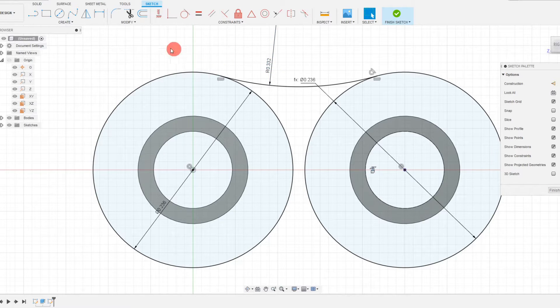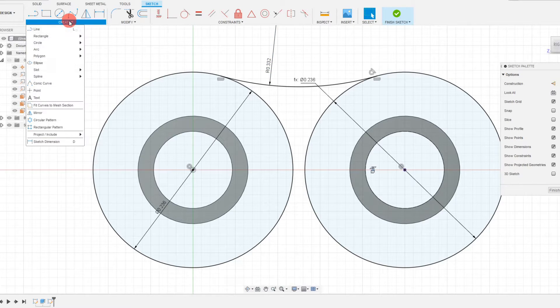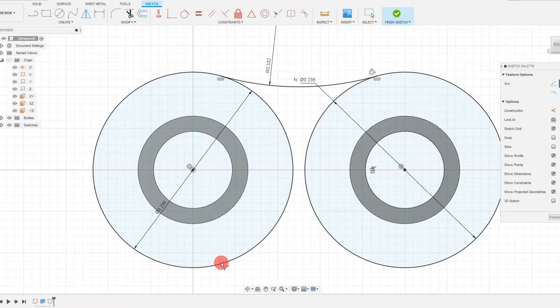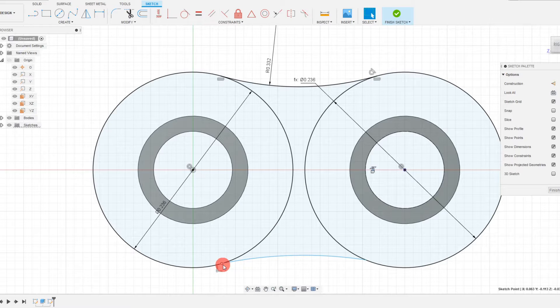I want to do that same thing on the other side. We're going to do it the old-fashioned way — not mirror it, just repeat the same operation. Click on the two points, make them horizontal, set it to be tangent, then set the dimension. To go a little faster, I can click equal, click on this arc, click on this arc — now they're equal. That's going to be great.